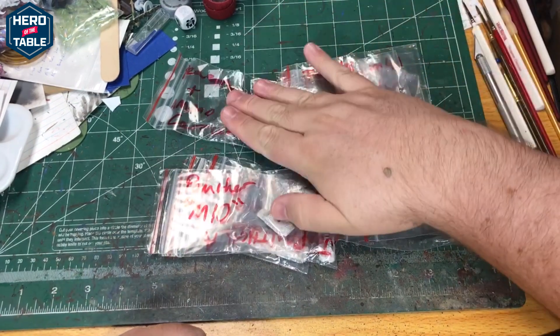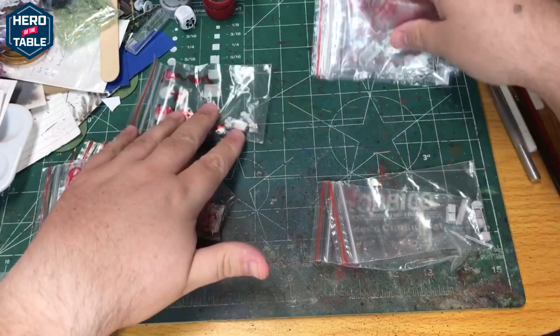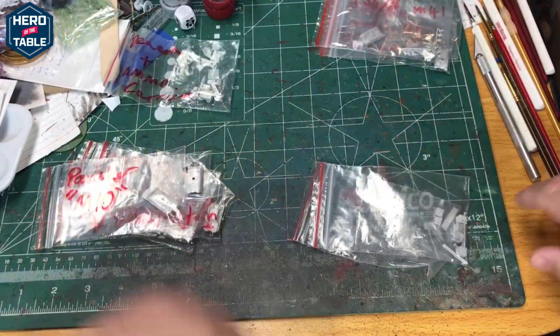They have some Russian, some British, and some German models. They also have a little bit of terrain, so I'm going to break these out by type and go through them.